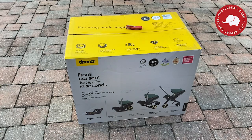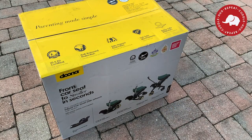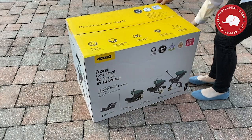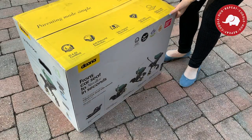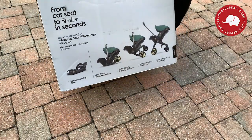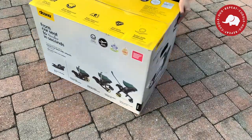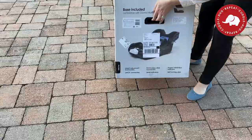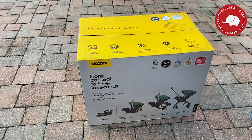We are unboxing the Doona stroller and car seat together, and I will be telling you my first impressions. I'll have a link in the description for the best place to purchase your Doona, where it is guaranteed to be directly from Doona — not a knockoff — and guaranteed to be delivered in a brand new unopened box, completely unused. Unfortunately, I had a few bad experiences purchasing high-end baby products — I received used products said to be new, and some boxes with missing pieces. So I strongly recommend the shop below, and yes, I admit I own it.